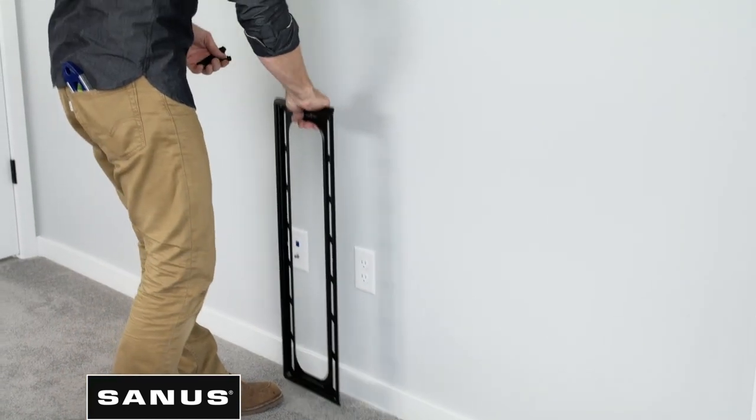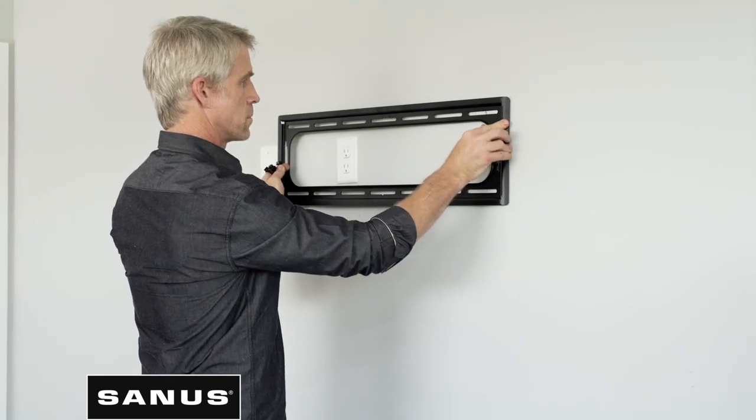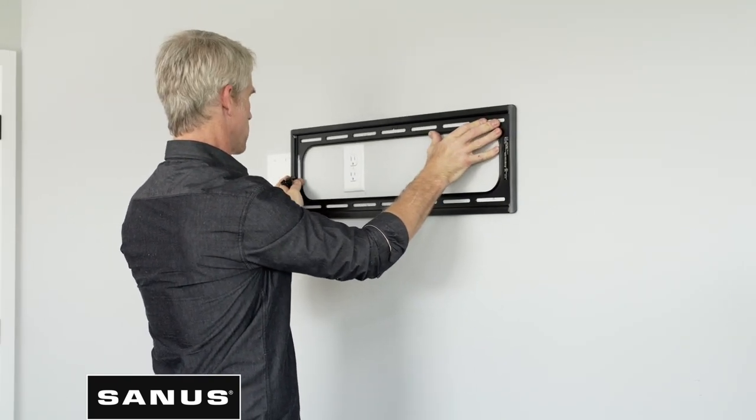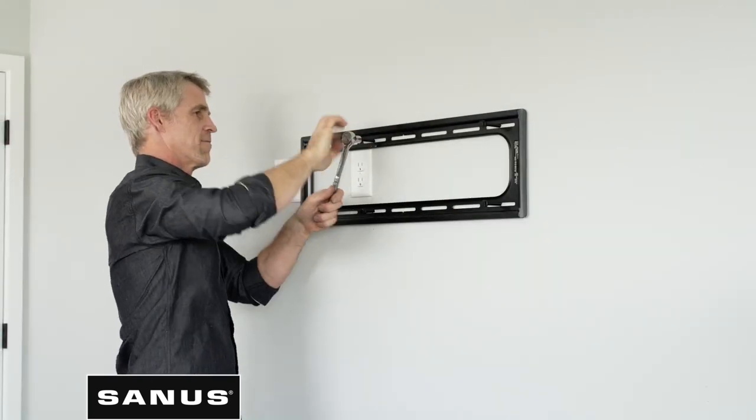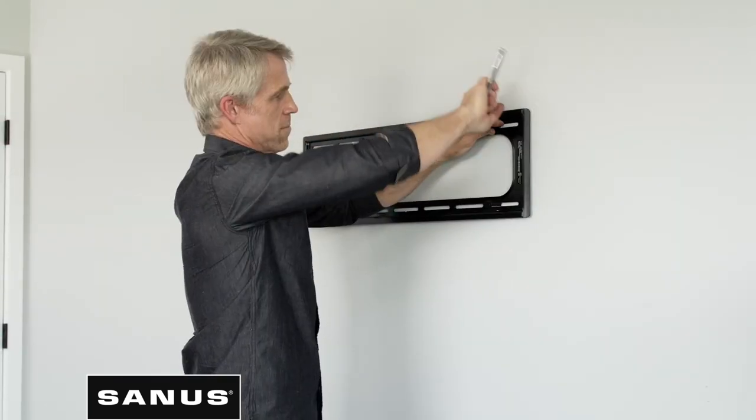Next, grab your wall plate and align the openings with where you drilled your pilot holes. Use your lag bolts to attach the wall plate to the wall. Tighten the bolts with a socket wrench or drill, making sure not to over-tighten the bolts.